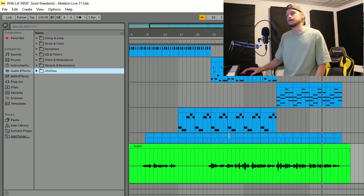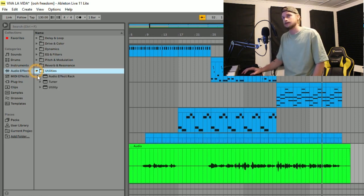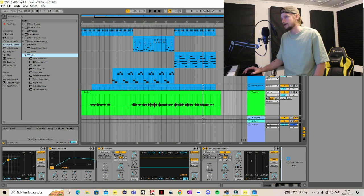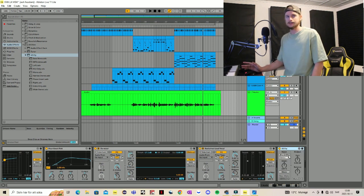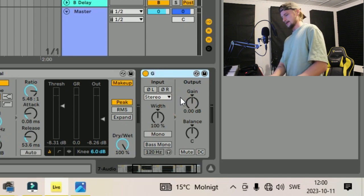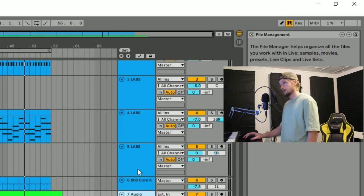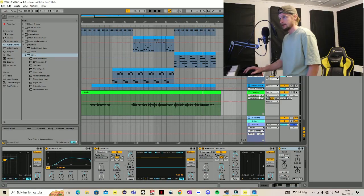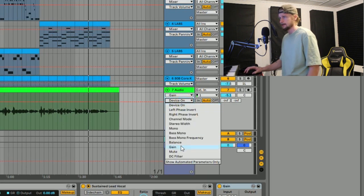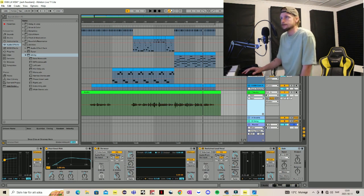The next thing we can do is use Utility. Instead of just clicking down this menu, we use this one, and that way we can automate our sound. So when it peaks we can adjust the volume right at the peak and lower just that one, or if it's too low we can increase the volume at that space. So what we do is go to this Utility and rename it — right-click, Rename — and name it 'Gain'. Then we click up here to automate, press here and select Gain. Now we can zoom in a bit.